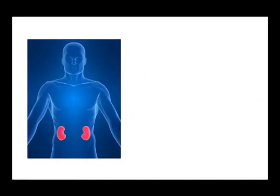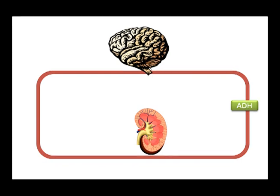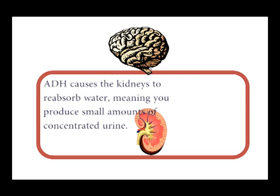So what does all the hard work in our body? The kidneys. When water levels are dropping in your body, the hypothalamus, which is the receptor, detects this and sends a message to your brain, the processing centre, which can then tell the effector — in this case the pituitary gland — to release ADH. ADH is a hormone; it's basically a chemical messenger that can travel through your blood. When it gets to the kidneys, the presence of ADH causes the kidneys to reabsorb more water. This leaves you producing a small volume of concentrated urine, and therefore your body water levels will start to rise.